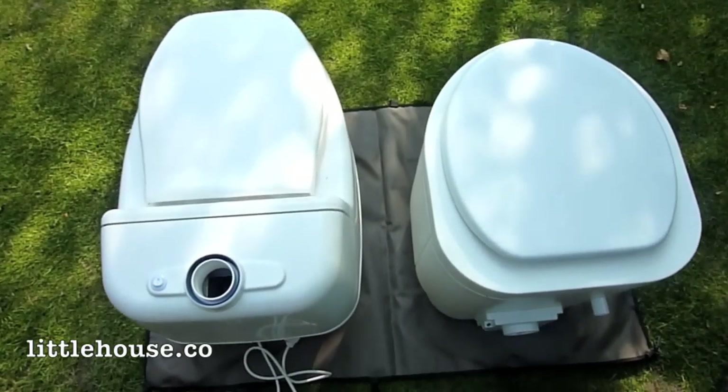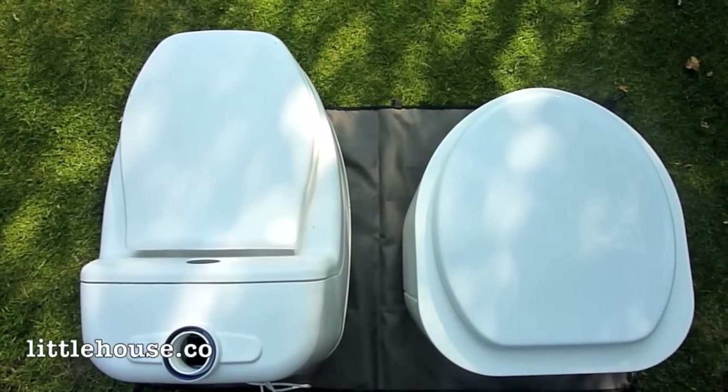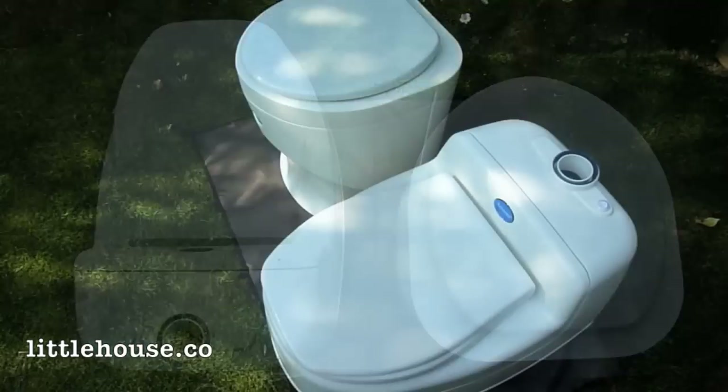Looking down at the toilet from the top, you can again see the difference in the depth of the toilet. The Weekend in this case is on the right and the Villa 9000 on the left.